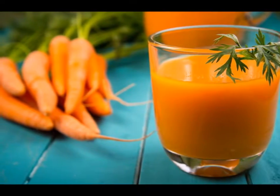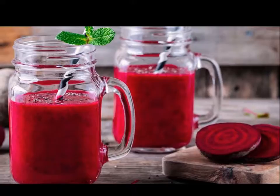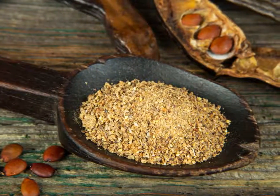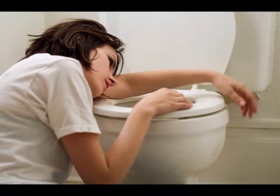7. Take Over-the-Counter Medications. You can try taking anti-diarrheal drugs if you want to experience instant relief. However, they may not be entirely good for you, as you might suffer from side effects or develop dependence on the drug. An example you can take is Pepto-Bismol, which has a mild antibacterial effect.